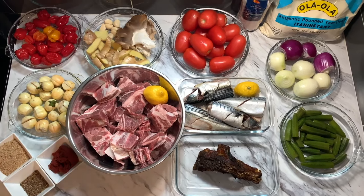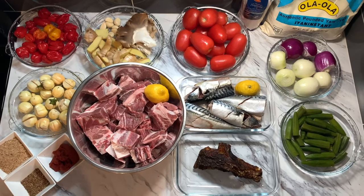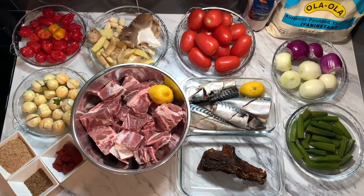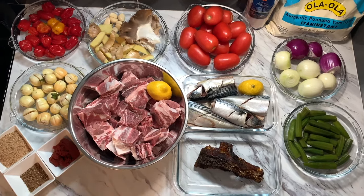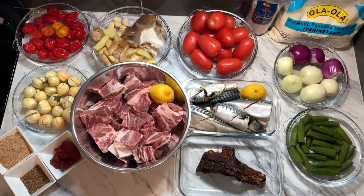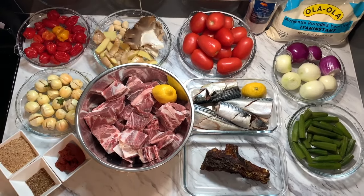I want to take a minute to thank my subscribers, my supporters, and my viewers — I am truly grateful. God will bless you guys, I love you so much for your support. Today we are going to make light soup!